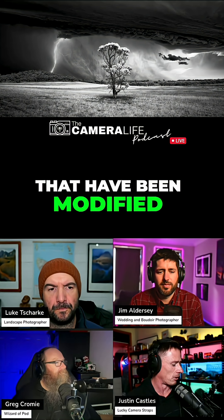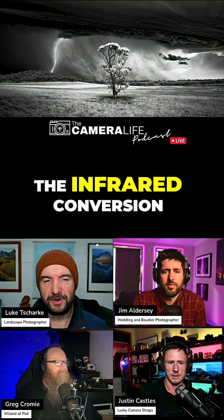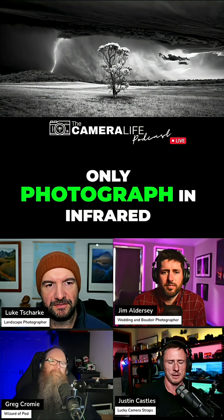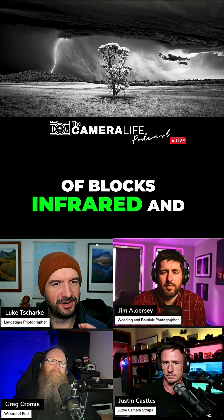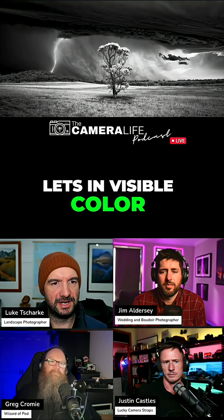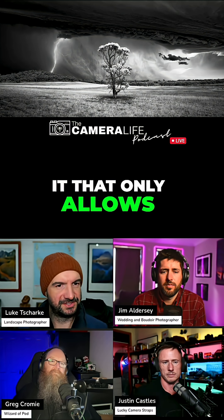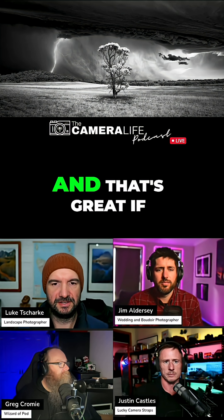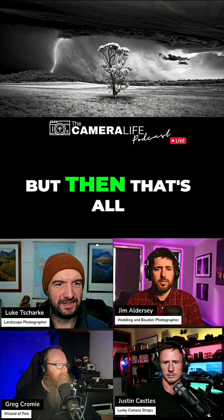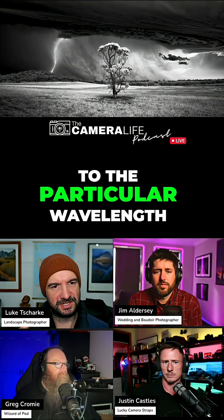You've got two cameras that have been modified, one infrared and one full spectrum. The infrared conversion means that it can only photograph in infrared because they remove the hot mirror filter, which blocks infrared and UV light and only lets in visible color. They take that off and put a filter onto it that only allows you to shoot in infrared. So it's kind of a baked-in infrared camera only, and that's great if you want to shoot infrared, but then that's all the camera can do — one trick pony. And it's even fixed to a particular wavelength.